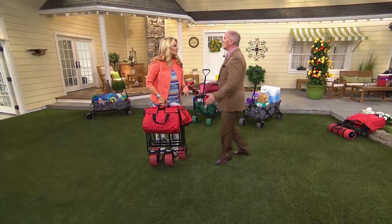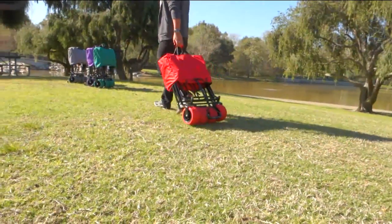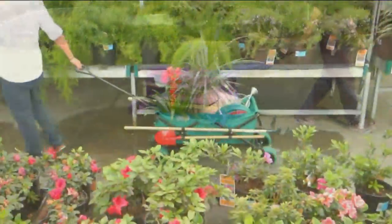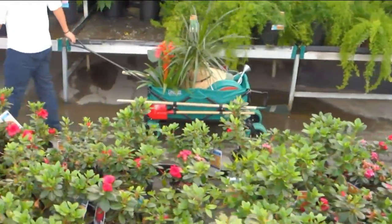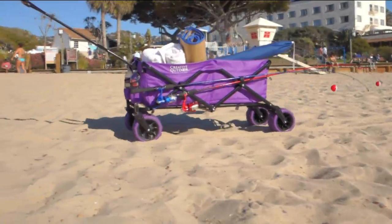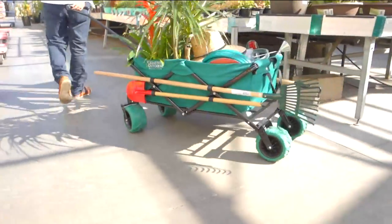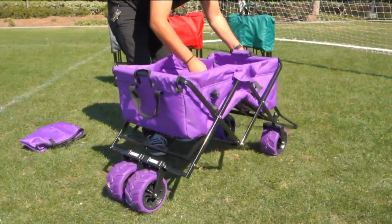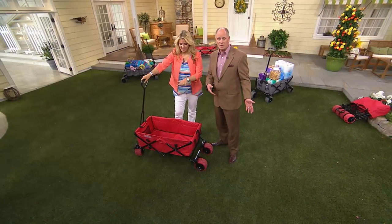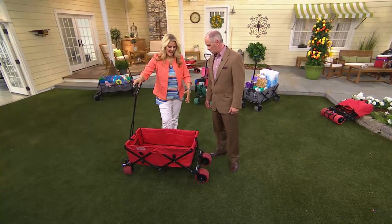Apartment dwellers, condo dwellers, anybody that wants to make one trip or maximum two trips and load this up — this is a perfect item for you. We do spend a lot of time schlepping and carrying things. That one trip to the grocery store where you fill up a shopping cart, put it in the back of your vehicle — once you get home it's individual trips. It's a high-walled cart. With the plastic bags you get at grocery stores that don't even stand up on their own, you can make it one trip. It holds 150 pounds. Use the side pockets and the loops — that's what we created them for.